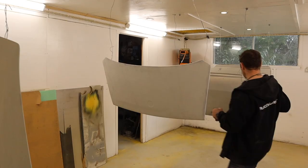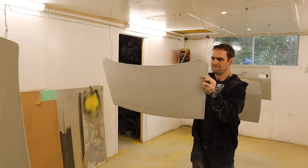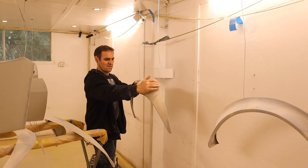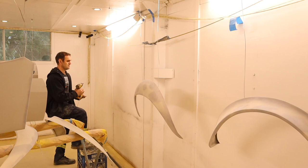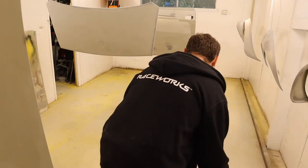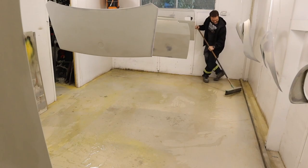Another round of wax and grease remover on the panels. Using some welding wire screwed into the ceiling to hang the flares so I can get as much in the booth as possible. Wetting the floor to keep the dust down as much as possible, then mixing up some paint.